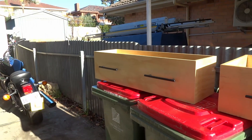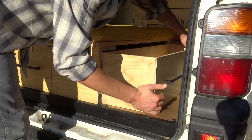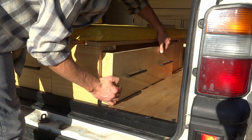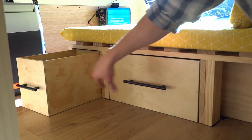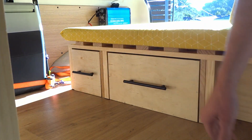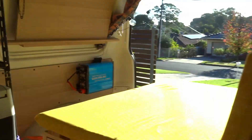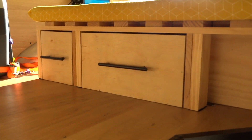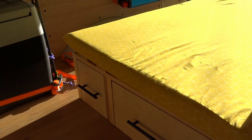With the handles on and the boxes stained, all that's left to do now is put them in. There we go - that simple job has increased my storage under the bed by a lot and made the space under there a lot more practical, as well as tidying up those gaps. I've used the same handles as everywhere else just to keep with the same style, and honestly very happy with how it's come out.